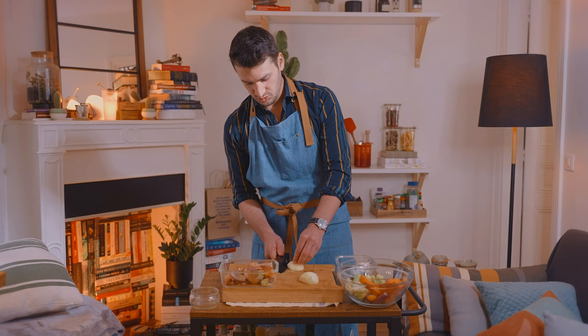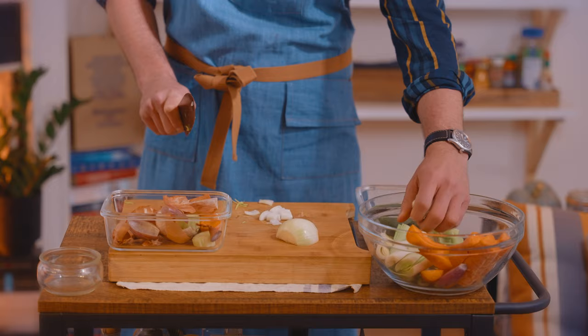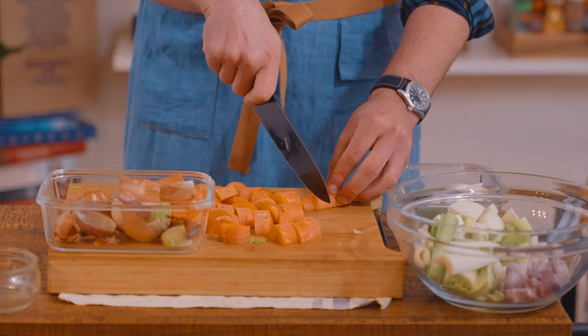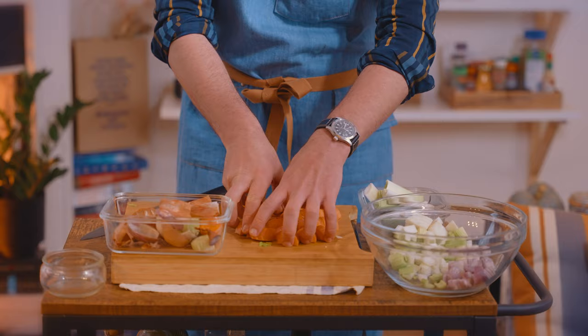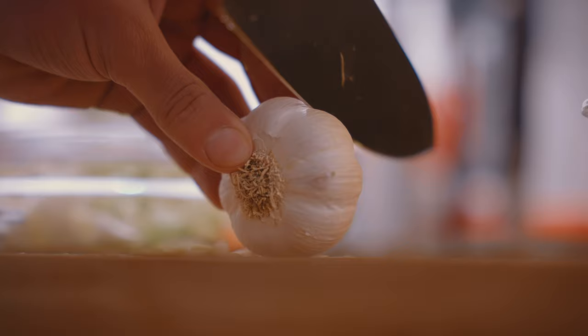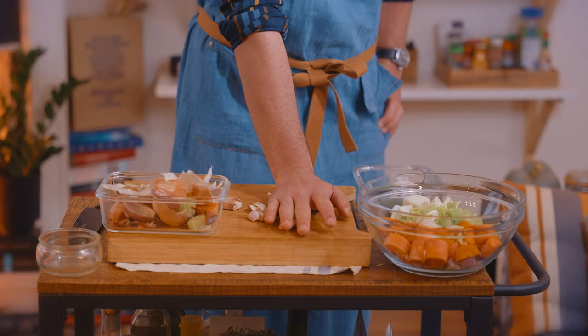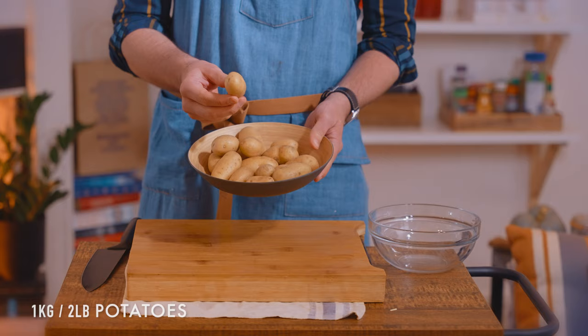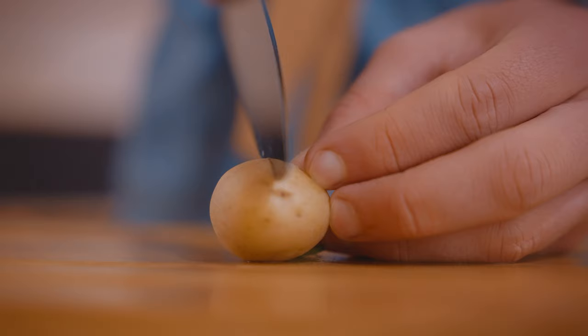Because we're cooking these for so long, we're cutting everything into large chunks. I'm going to cut these potatoes into about four pieces — actually, I changed my mind, just two pieces.